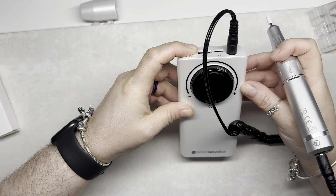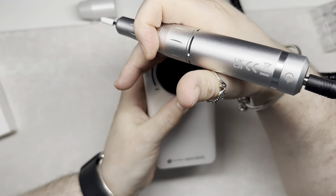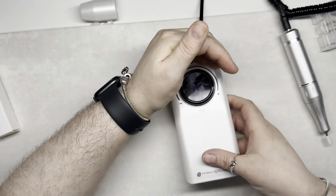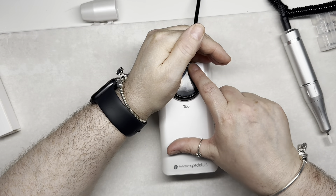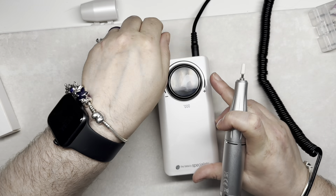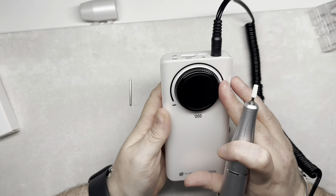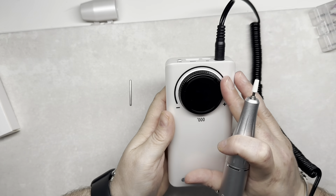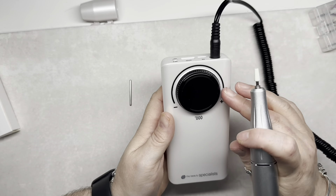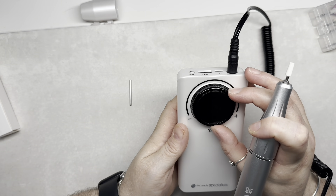I'm holding down the on button now — it is on, you just can't see it on screen as my light was shining on it. I turned it all the way up to 35 RPMs just to feel the vibration in the handpiece. There wasn't a lot of vibration — very minimal.